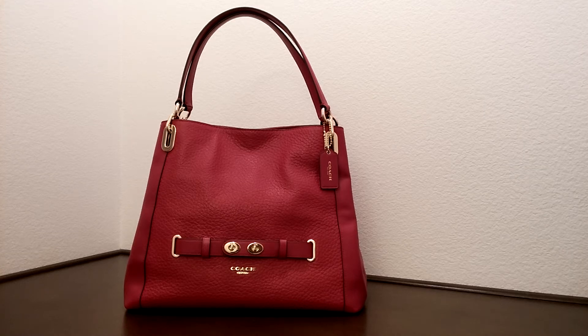Hi there, I would like to introduce you to another Coach bag today. This is the Bubble Leather Blake shoulder bag.